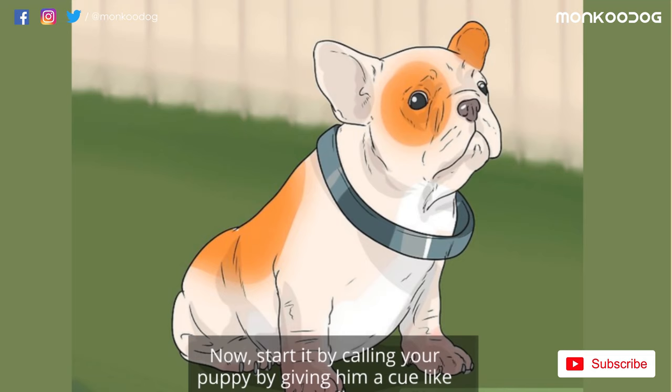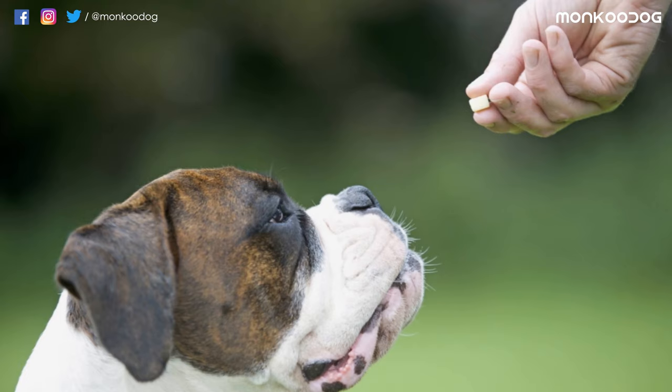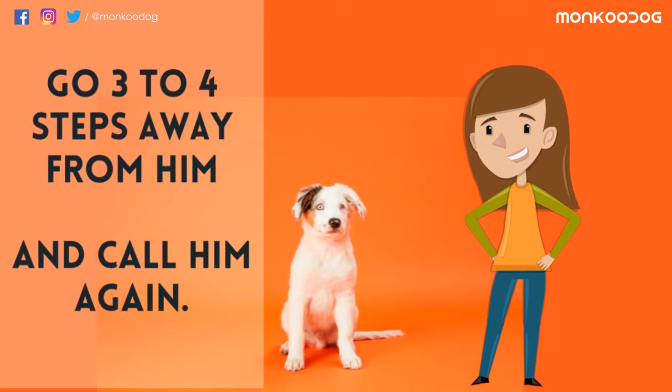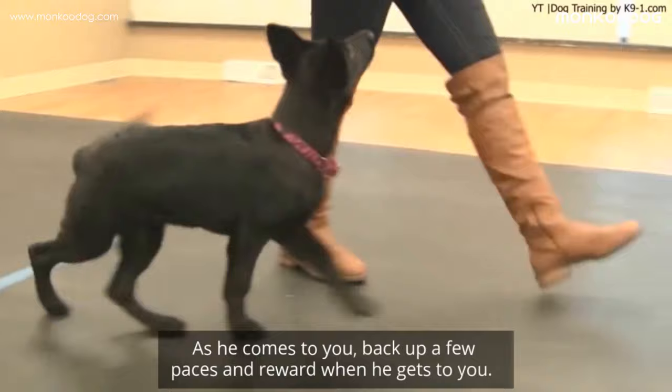Never pull the leash or scold him for that. Start by calling your puppy with a cue like a call, 'come,' or a clicker. If he comes to you, reward him with a treat. Go three to four steps away from him and call him again. If he comes, reward him again. Now that he reacts when you call him, show him the treat and call again. As he comes to you, back up a few paces and reward him when he gets to you.